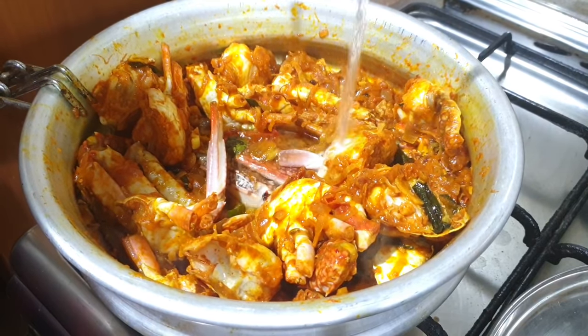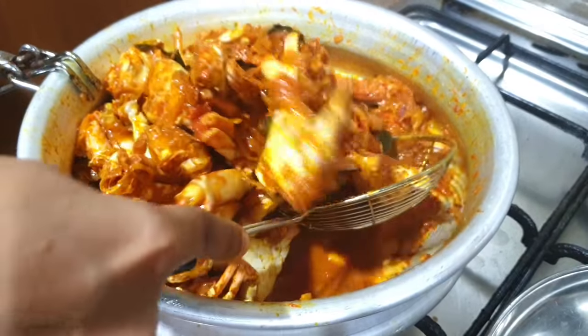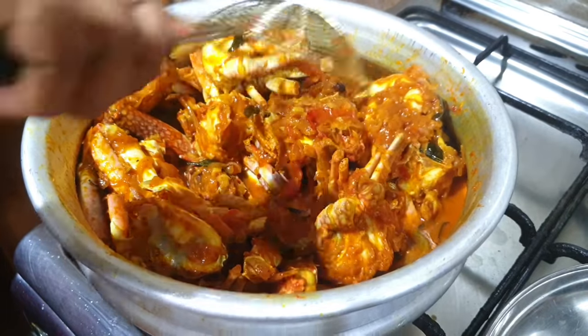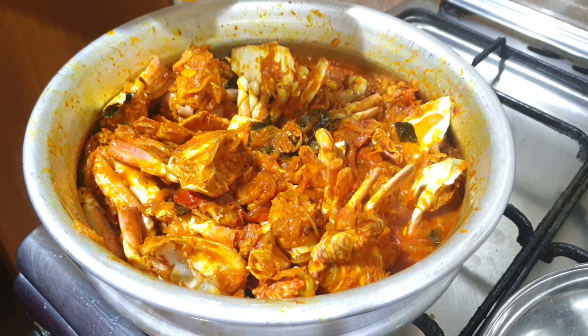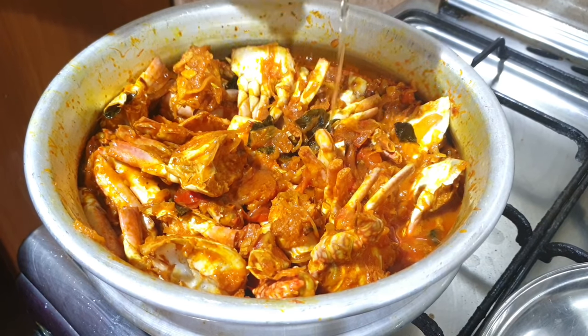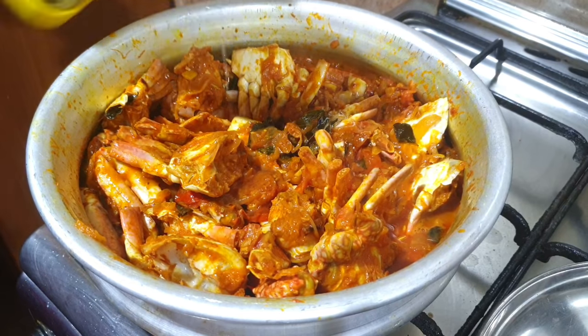Let's have a few cups. We mix it in a cup. We will cook it as well. Now we will have a taste of the recipe.